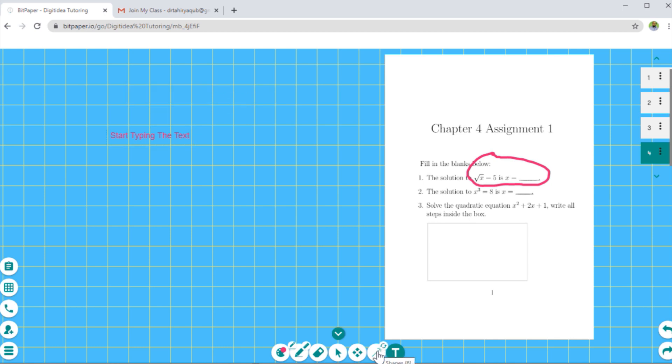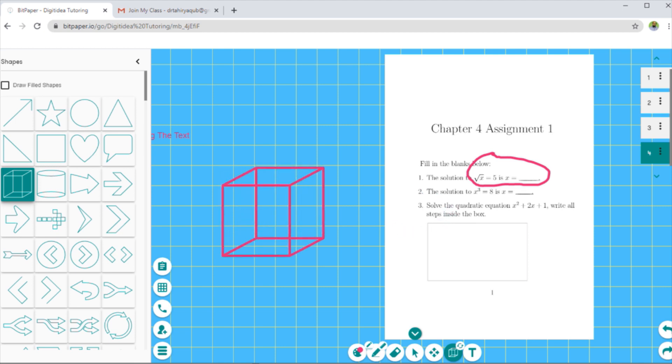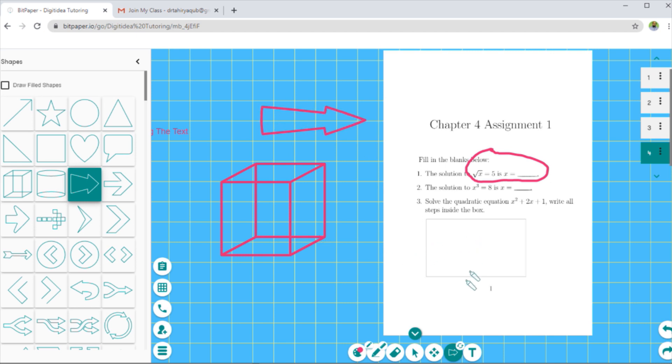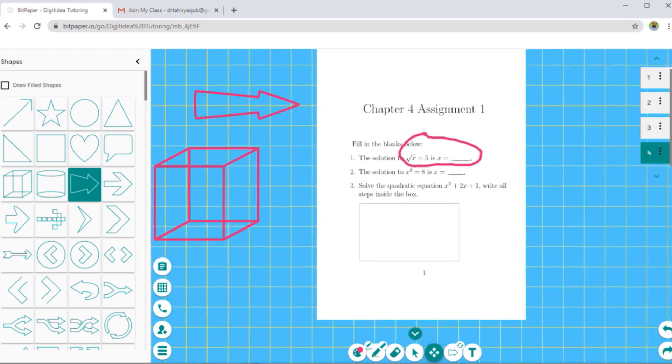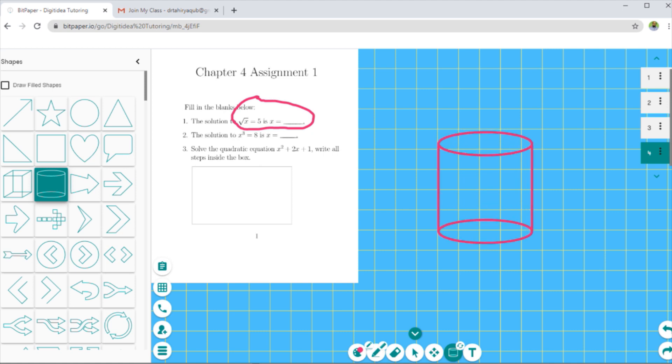Besides the text icon, there is a shapes icon. If I click on that and then click on the little icon at the top right, I have all the shapes available. I click on one and draw it simply by clicking and dragging my pen — the shape is drawn very simply. I can also draw arrow shapes. I can pan to go to any other area of the paper and draw any other shape if I want.